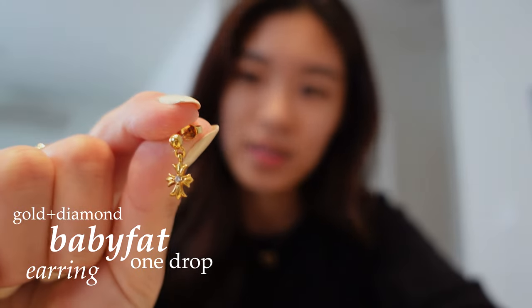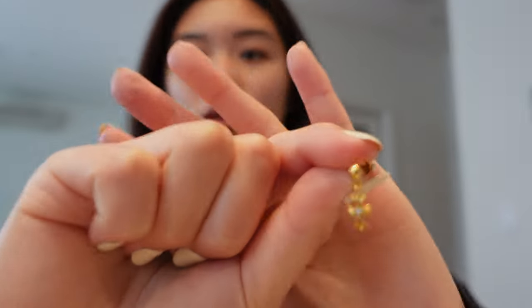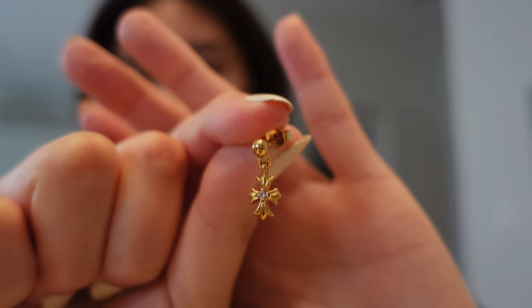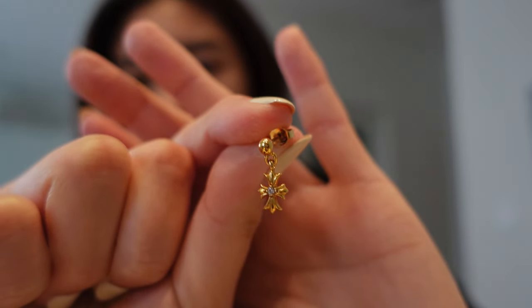I'll also introduce another gold earring — this is the baby fat version of the earring. It has one drop. I think this type of earring comes in one drop, three drop, and five drop, but I only got the one drop for convenience since it's more of an everyday kind of thing. I used to have it on my right side. I also have it in gold with a single diamond.